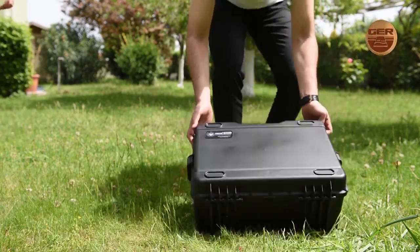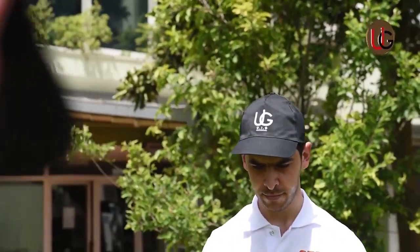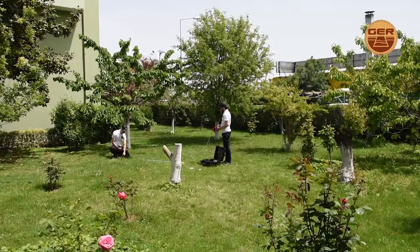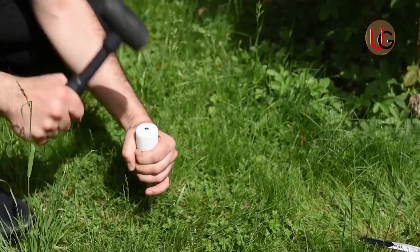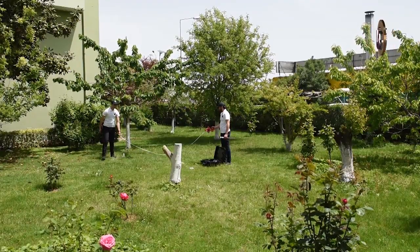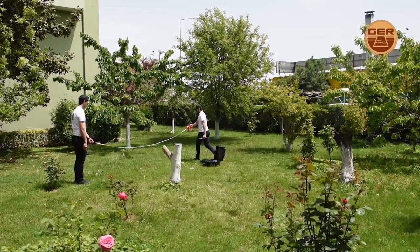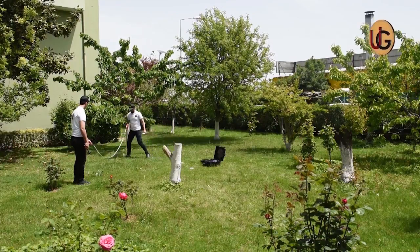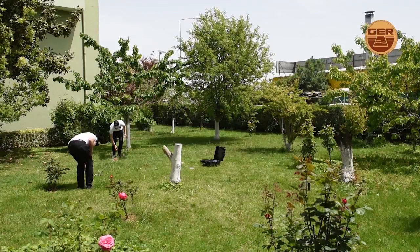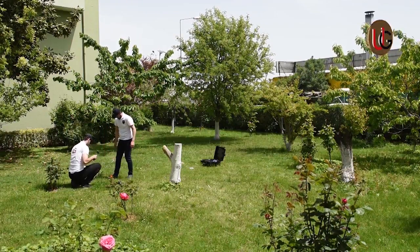We start searching using the long-range system. We implant the electrical ropes into the soil in a square shape, with a distance between them of 3 to 5 meters.